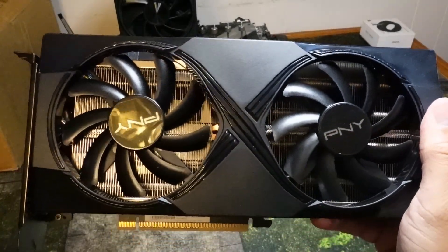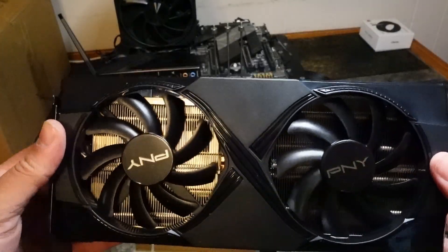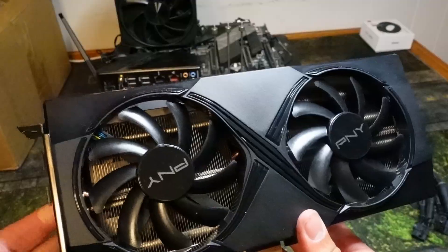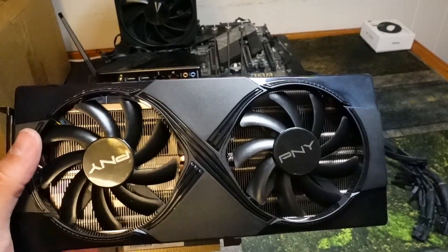Hey guys, Crewman here, and in today's video I am going to show you how to get your RTX 5060 Ti 8GB or 16GB card installed in your PC in under 5 minutes. In this edition we're going to use the PNY 5060 Ti model. So without further ado, let's get to it after a quick word from today's video sponsor.